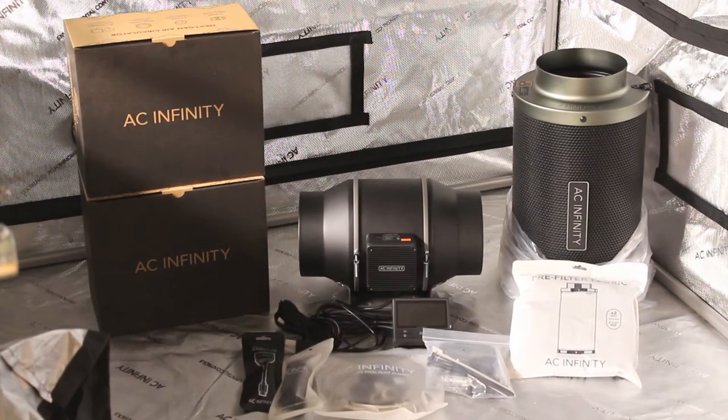Hey everybody, Chad Westport here and this is still part of the New Year New Gear series. Today we are setting up the Cloudline T6 inline extraction fan, the Cloudray S6 oscillating fan for air movement in the tent, and also the AC Infinity 6 inch carbon filter. Let's go check out what comes in the box.